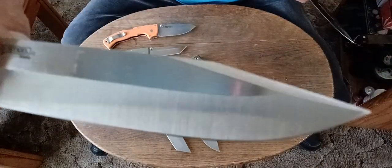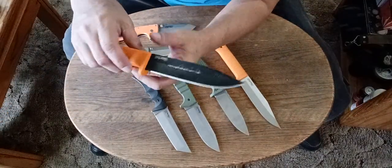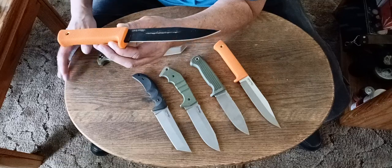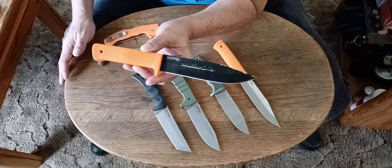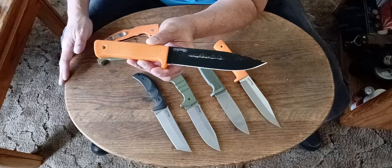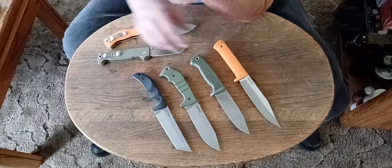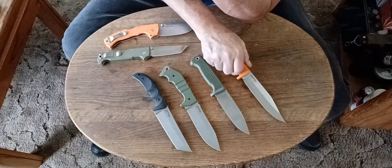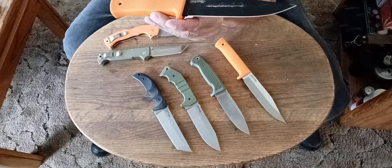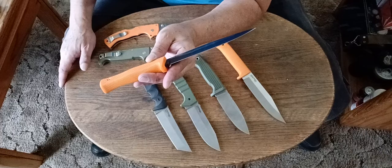That's why I'd rather not have that Tough X finish. If you're going to put a finish on a knife, put DLC on it. I know they're not going to put DLC on a $30 knife, but they could put it on this one. I think a DLC finish on one of these would be nice, because DLC doesn't wear off like this does. It's hard to wear off the DLC finish.